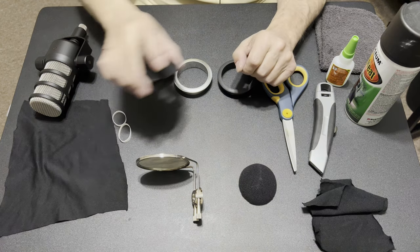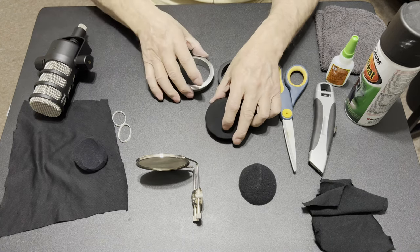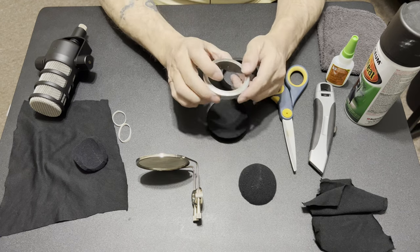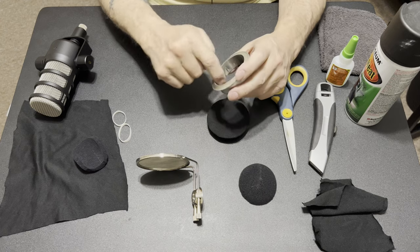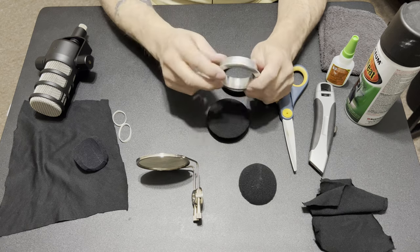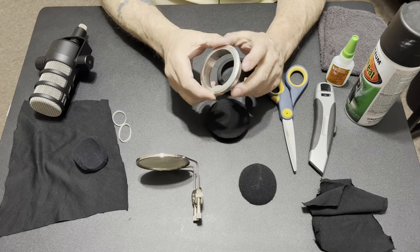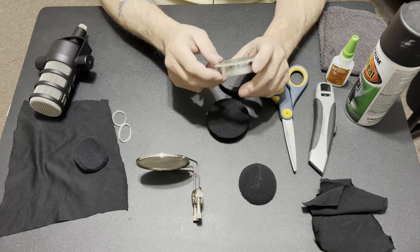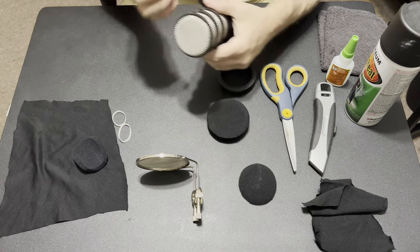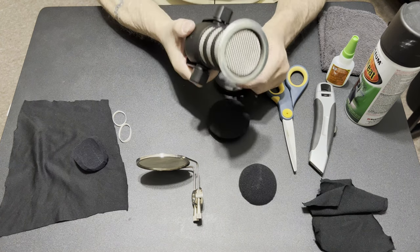Long story short, I ended up using these wire cable management desk hole rings — I had bought them to put holes in my desk to run cables through. I looked at it and thought, I wonder if this could work. So I ended up grabbing the mic, put it on, and it fit like a glove. You can get these in like a bronze finish, but it has to be this specific size — they make about a one-and-a-half and a two-point-something inch.